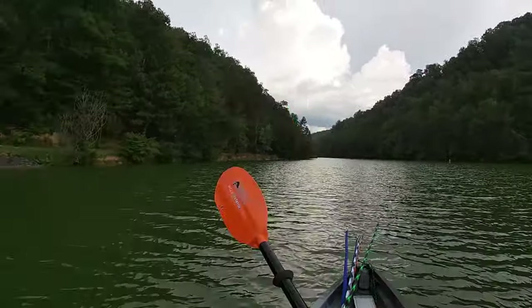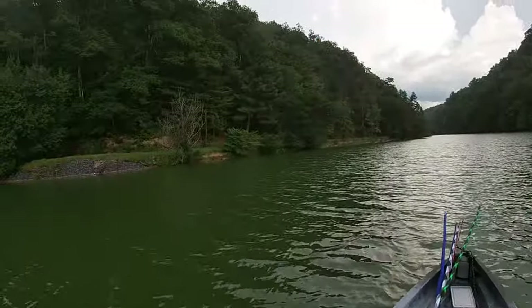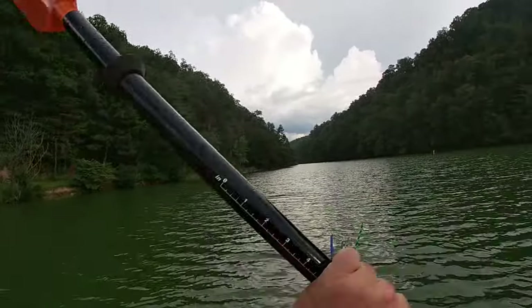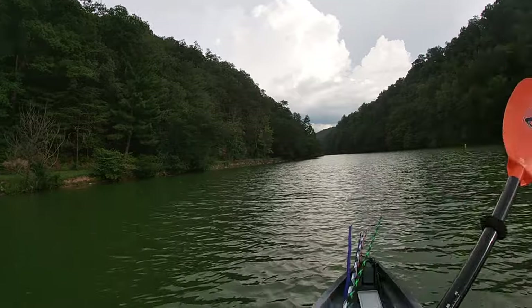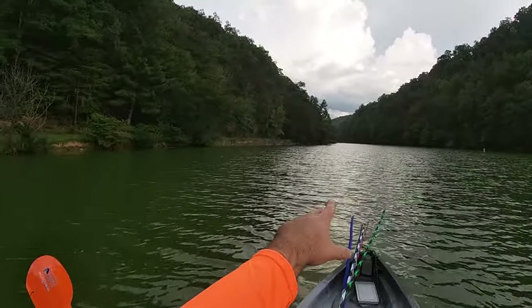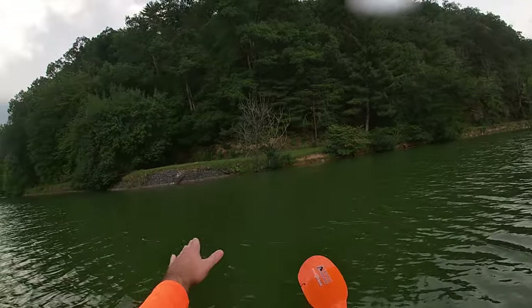The seat already is super comfortable. I've not been out here but a few minutes, but the seat is super comfortable. I'm going to paddle up there — you can see where that tree's kind of hanging out — and then just work my way back down.